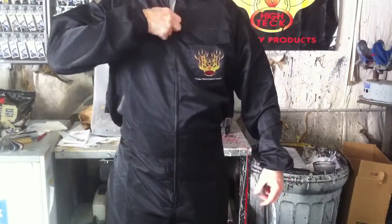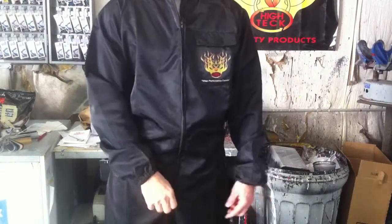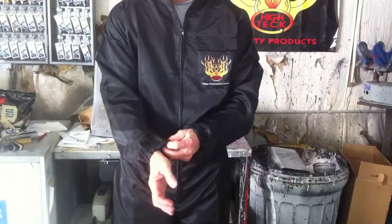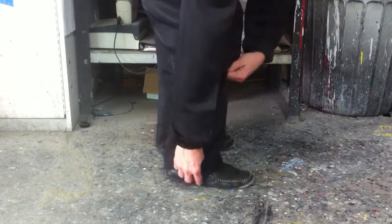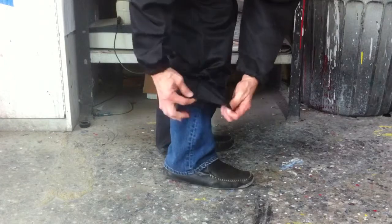There's a zipper in the front that not only comes down from the top, it comes up from the bottom. There's elastic in the arms, and a zipper around the legs to make it easy to get over heavy work boots.